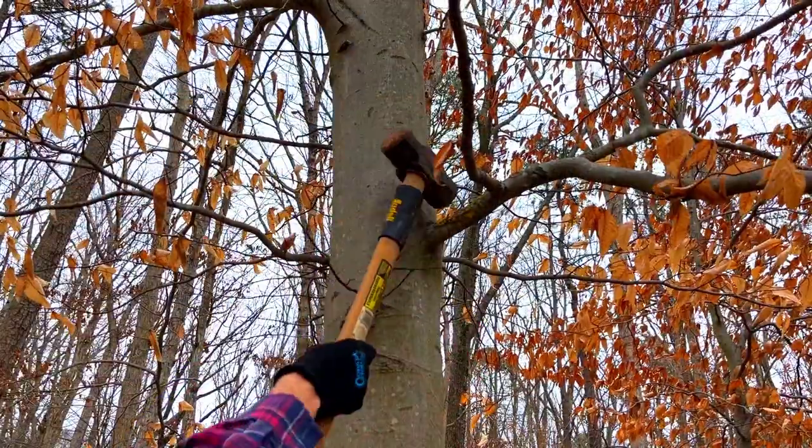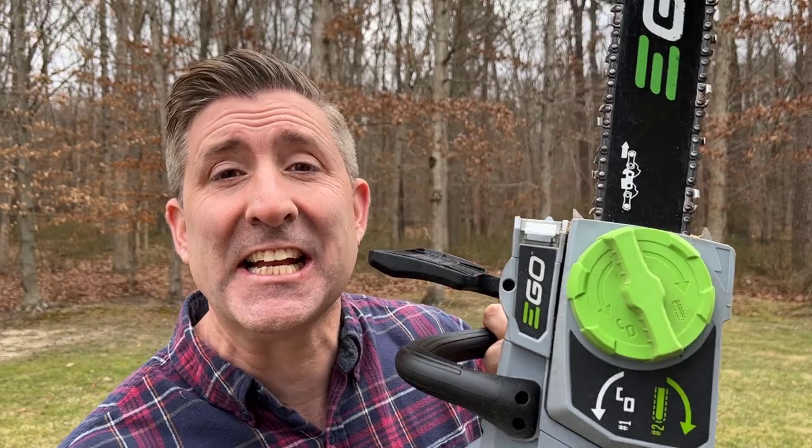The younger me thought that everything could be fixed with a sledgehammer. Now, in this case, we're talking chainsaws. This is the most powerful battery chainsaw you can buy — this is an 18-inch, it's a beast. But sometimes you need something a little smaller, sort of like the right tool for the right job. So today I'm going to show you three battery-powered pruning chainsaws that are awesome.